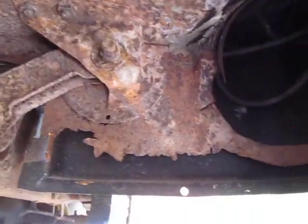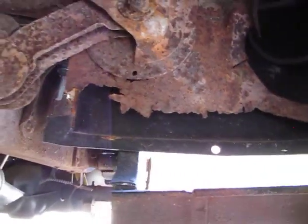This is no Gas Monkey Garage build by any means — this is just an Alabama garage build, might want to call it that. Original floor pans here, cab corners — the exterior's been fixed but the interior cab corners are still rusty.